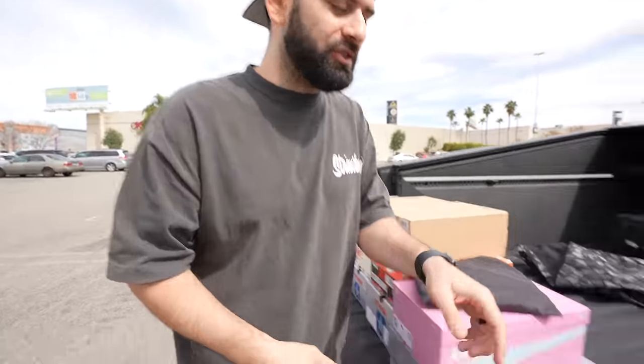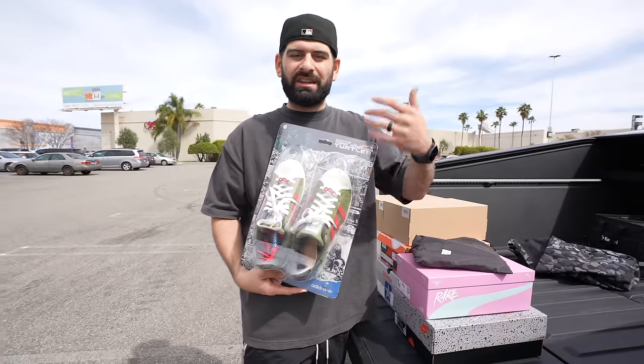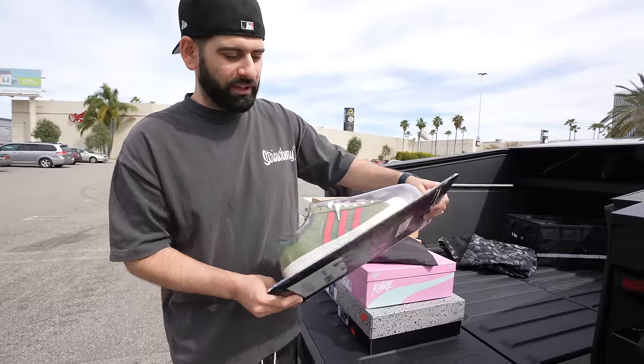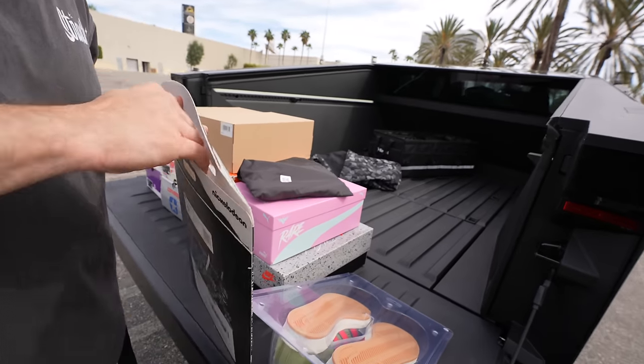That was my Cybertruck update. As I mentioned, I got to throw in some sneakers in today's video because I know some of y'all are here for this content. So let me show you guys some of the stuff I just picked up. We got to start out with the Ninja Turtles first. Obviously Ninja Turtles are turtles, so they have shells — they did it on an Adidas shell toe, with really cool packaging to make it look like an actual action figure.